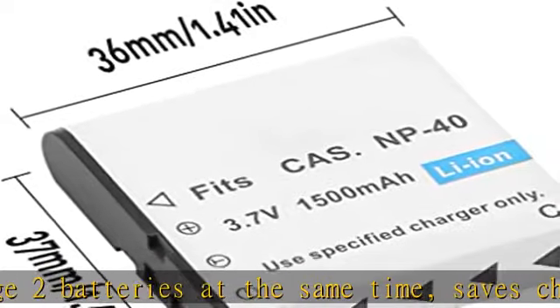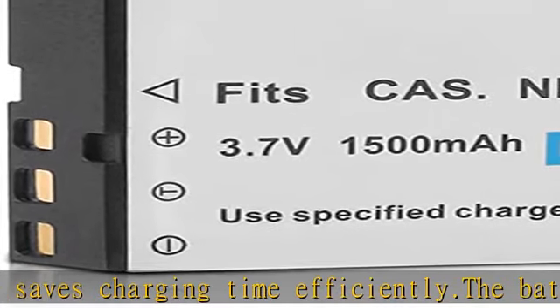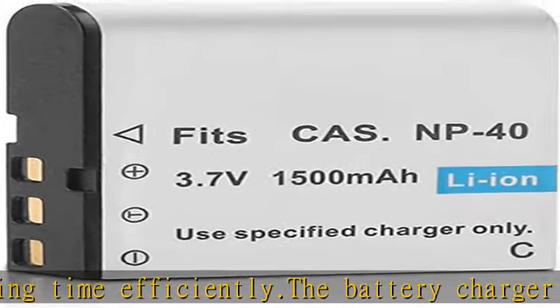Package included: three PCS 1500mAh batteries, one PCS USB dual charger, one PCS USB micro cable.